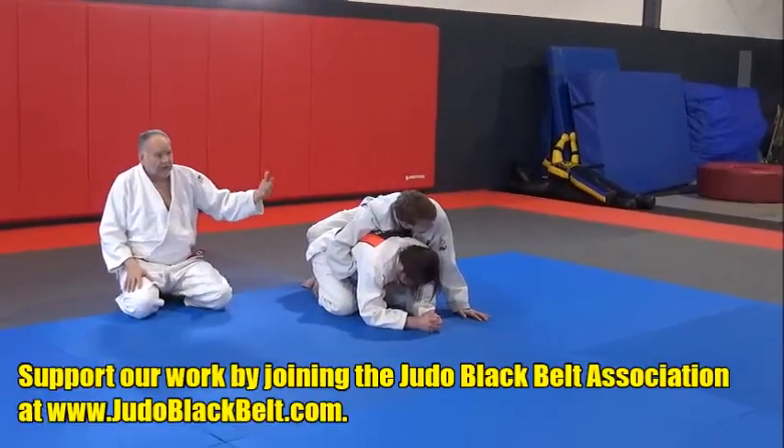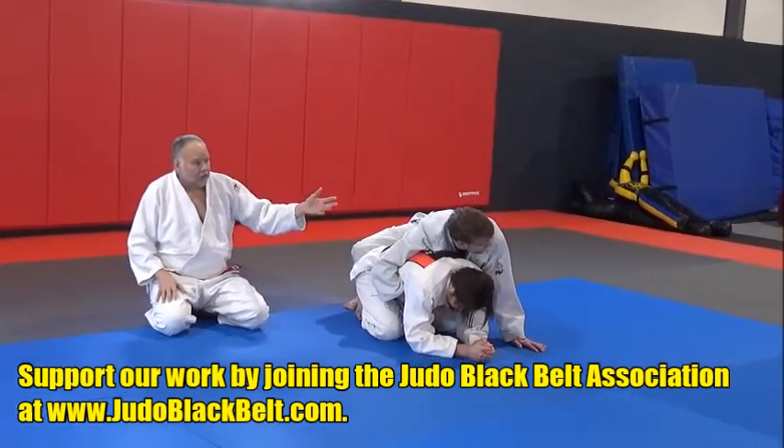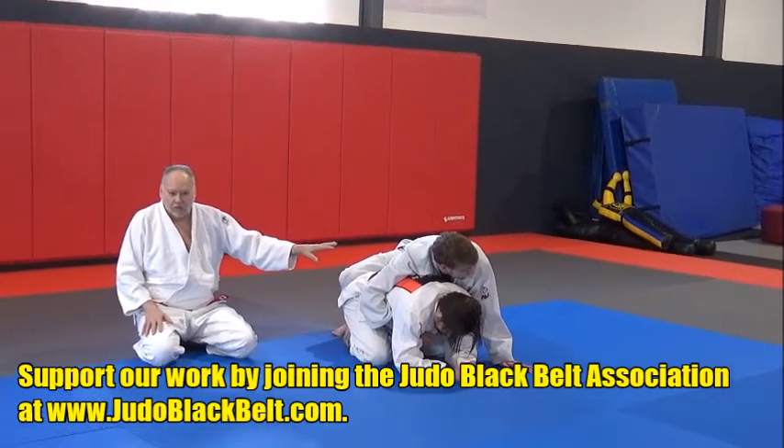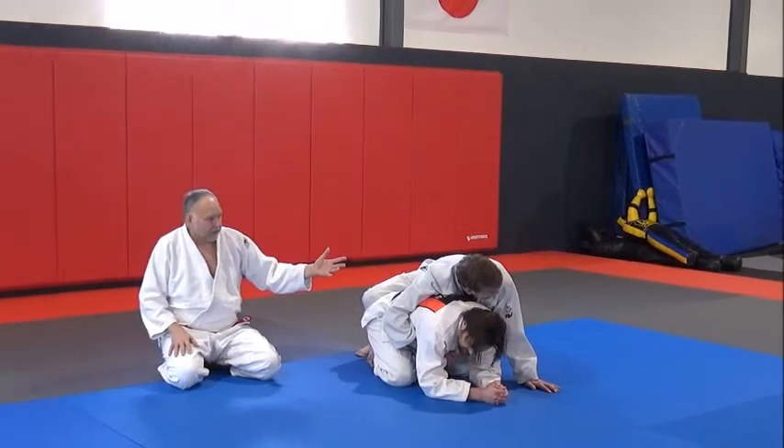We often call this in our club the Peterson roll, named after the Olympic champion Peterson who used this as a wrestler. We call it the Peterson roll in his honor — but it's really Soto Makakomi on the mat. That's really what it is.